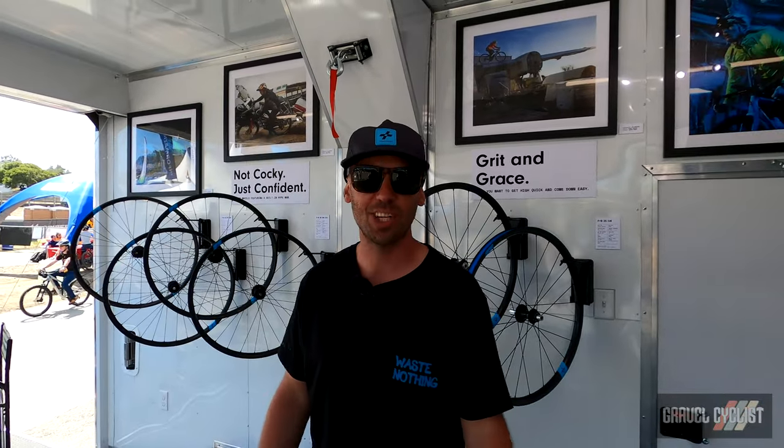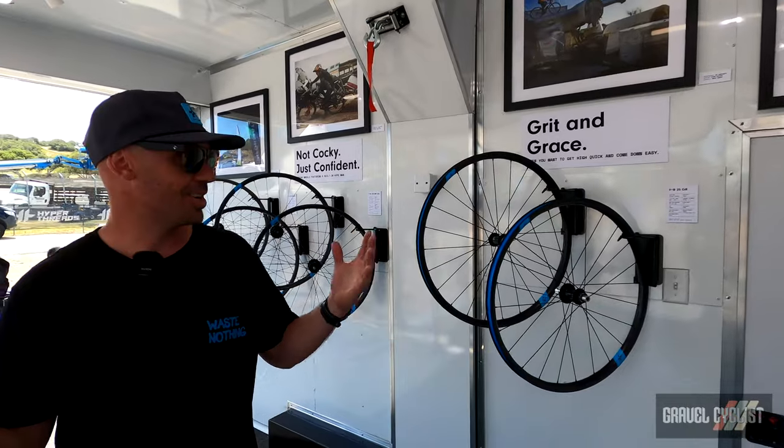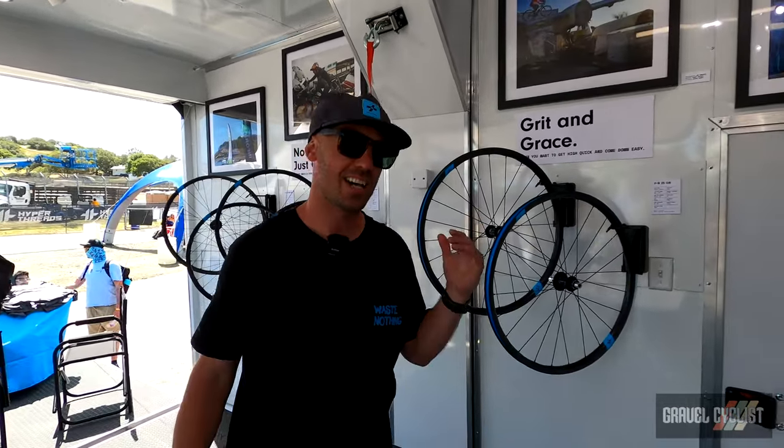Welcome to Forge & Bond. I'm Travis, Marketing Director at Forge & Bond here at Sea Otter. Today we're going to talk a little bit about our brand that just launched on Tuesday in the gravel space.